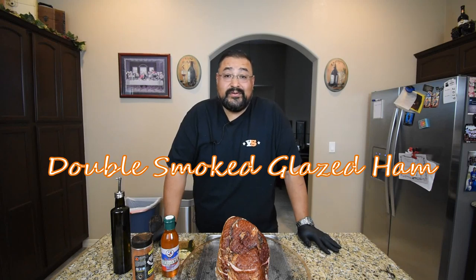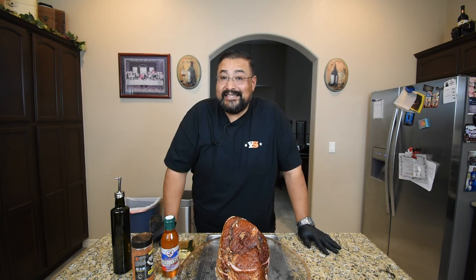Hello and welcome back to my channel. I'm Joe from Smokin' Joe's Pit BBQ. On today's video, I'm going to be smoking up a double-smoked glazed ham on my Yoder Frontiersman. Stay tuned.